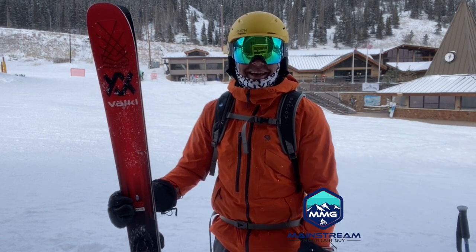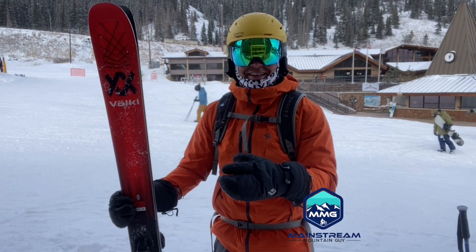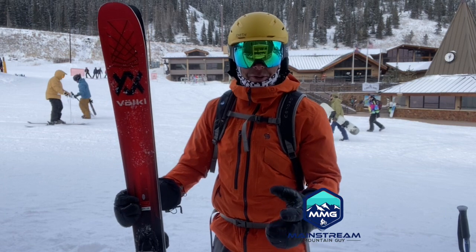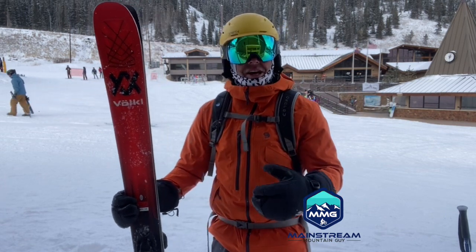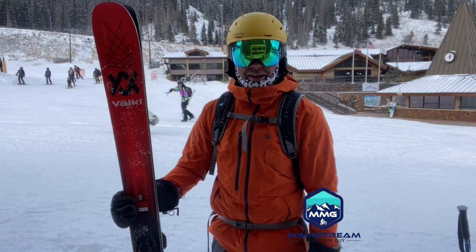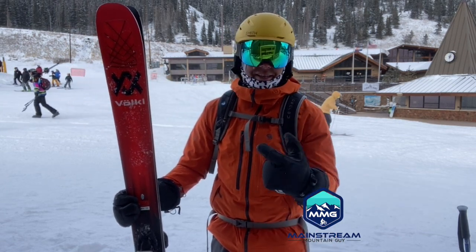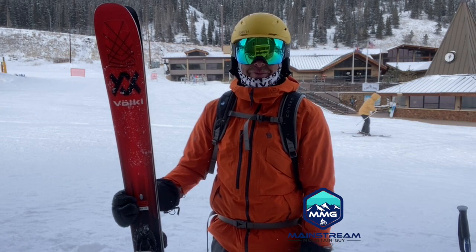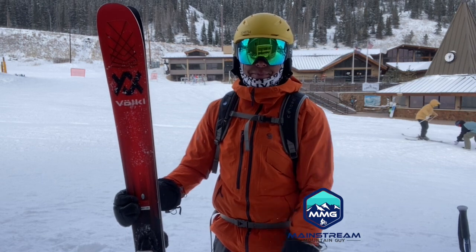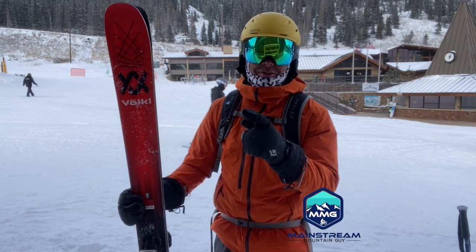That's the beauty of skiing at Loveland — you're right on I-70, you can ski under it and over it. It's a unique place. Anyway, if you're interested in these skis, look in the description below — it has my link to me at Curated. Thanks a lot for checking out Mainstream Mountain Guy as we start to look at skis and wintertime fun mountain stuff. Don't forget to subscribe, hit that like button and that bell so you can get new videos as they come out. Have a great day and we'll see you out there.